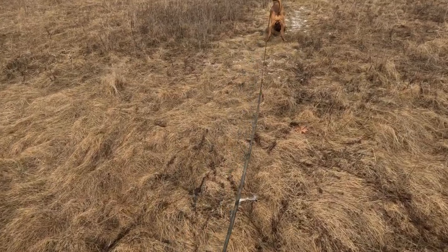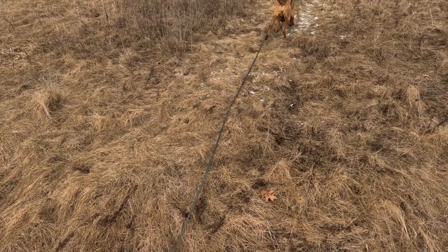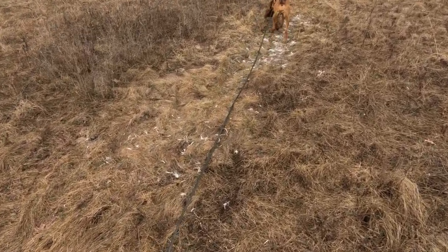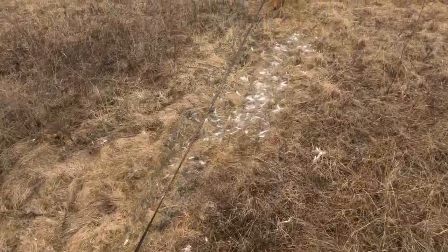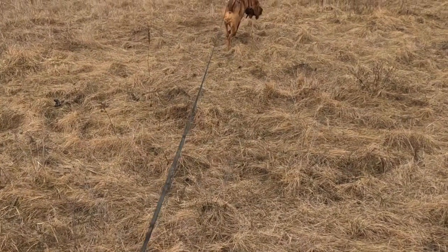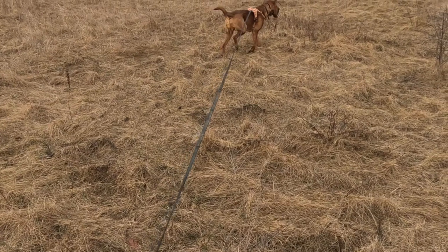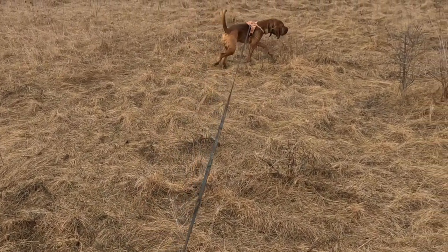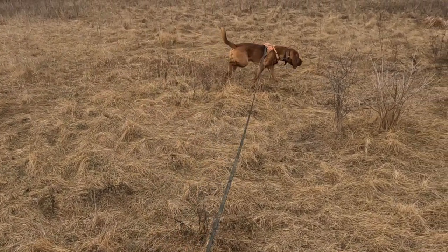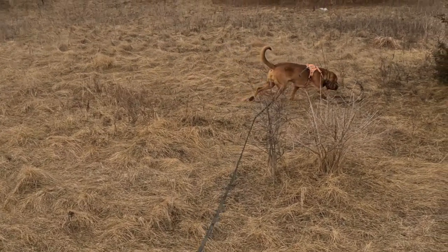As anticipated he does get tied up at that deer hair that we saw earlier, but I'm gonna give him the opportunity to work through it. Otherwise if they don't work through it we are gonna coach them through it with a leave it command and bring them back to the track. He does pretty good, just stopping for a minute and then moving right back on to the track. That deer hair was off to our left side so he was a little left of the track. You will see his head come up as he works his way back to the right re-looking for the track, testing the ground again, and then his head goes down and he lines out again.